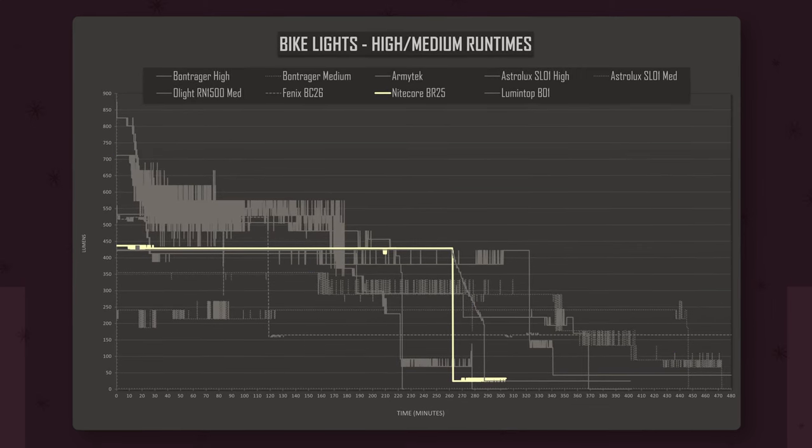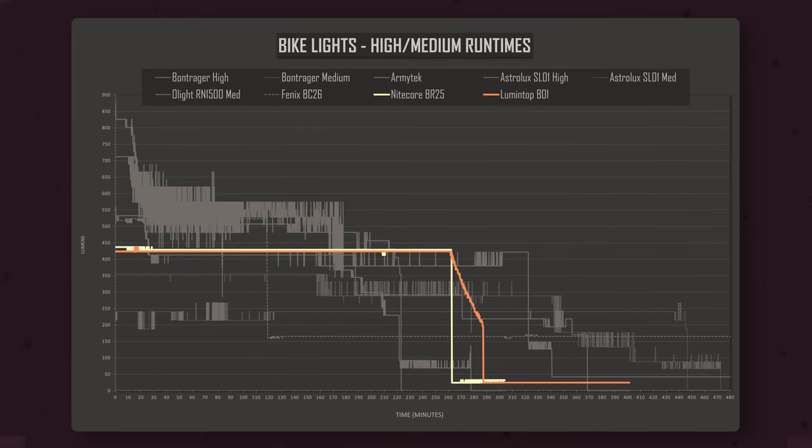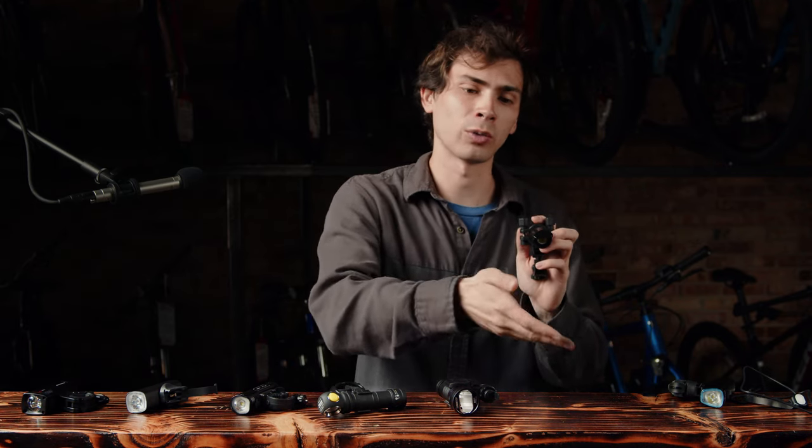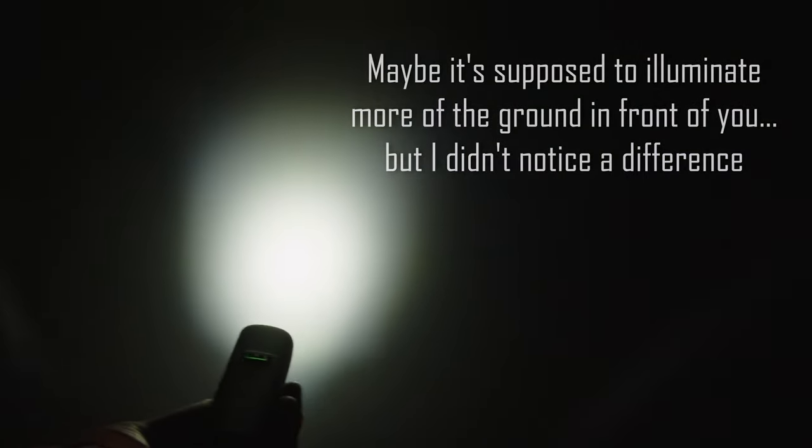The $90 Nightcore BR25 did a great job, but surprisingly the $40 Lumintop B01 actually matched it — clearly standing out as an excellent performer for its price. If you're going to be riding on the road, you want something with a cutoff beam so it's not shining into the eyes of cars and cyclists. Of these lights, the only ones with sufficiently cut beams are the Nightcore BR25 and the Lumintop B01. The Nightcore's hooded system cuts the top of the beam off while reflecting the rest downwards, but still has a nice hot spot that projects a good long distance. The Lumintop points the emitter downwards and reflects the light out, creating a nice square beam that illuminates the road in front of you. The Olight kind of has a cutoff beam — a weird elongated shape — but only when the light is oriented sideways, so for all intents and purposes, this is not a functional cutoff beam.